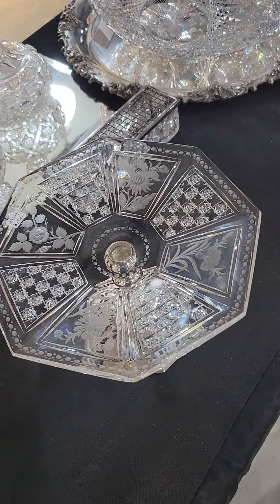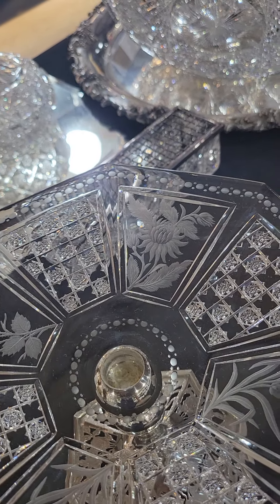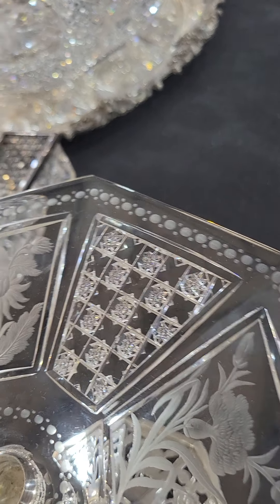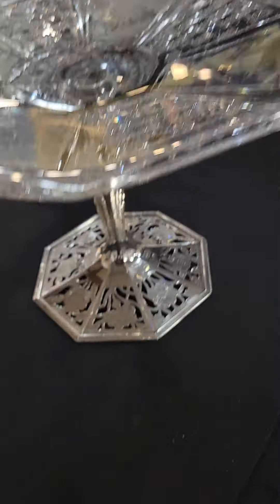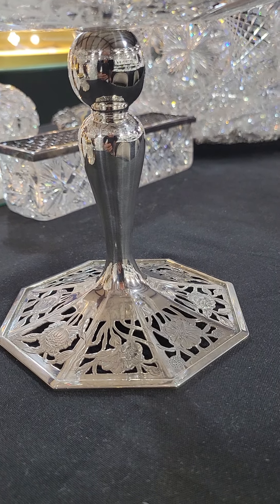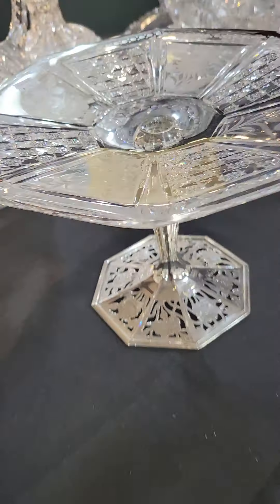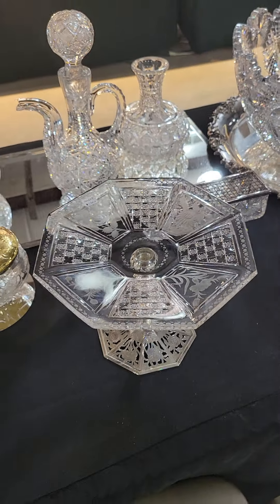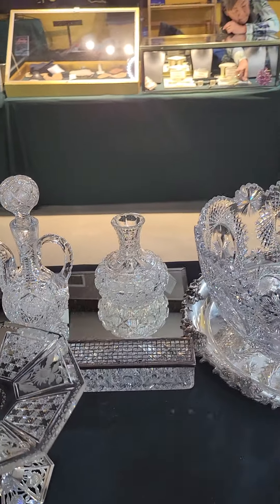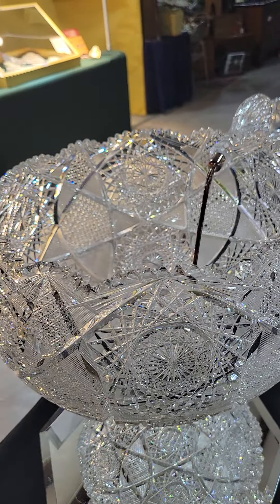Another one-one rarity in a shape you've probably never seen before is this cake stand in Assyrian by Sinclair. It has alternating panels of lovely copper wheel engraved florals, then the Assyrian geometric cutting. The base is sterling and mimics the flowers in its sterling design and engraving. It is $7,500 — really fine quality blank and glass.